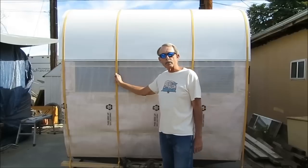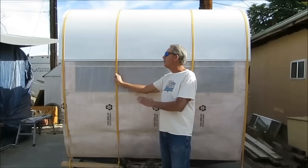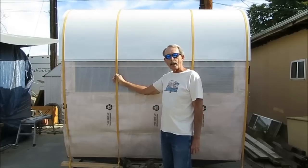You've seen me put a roof on before — if you look at the 57 Westerner series you'll see how to put a roof on and you'll see me doing this — but this is something I wanted to go into in a little more detail to show you how it's done.